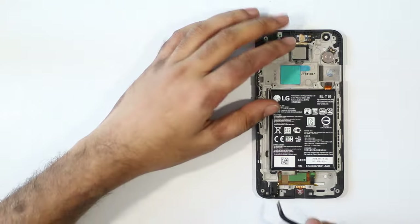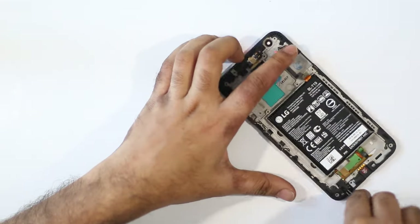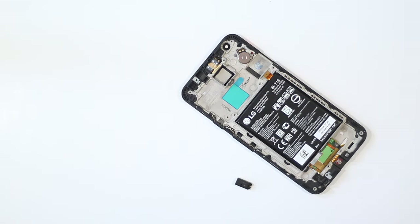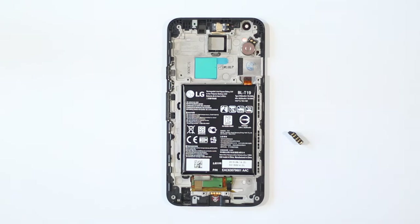The headphone jack on the Nexus 5X uses spring contacts to connect to the device, which means it's easy to remove and easy to replace in case it stops working properly. So in case your headphone jack isn't working quite as well as you'd like, you can rest easy that it can be easily replaced.